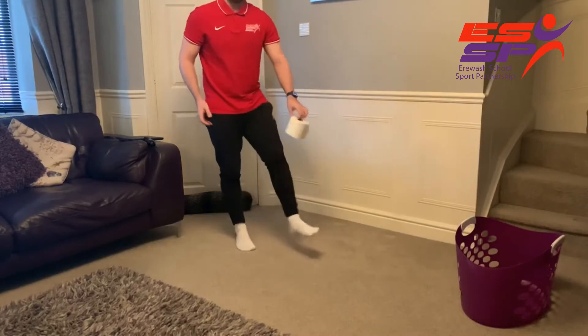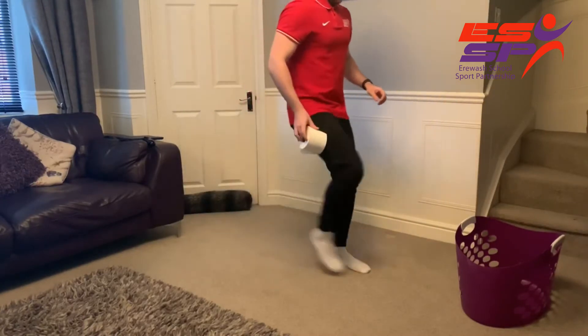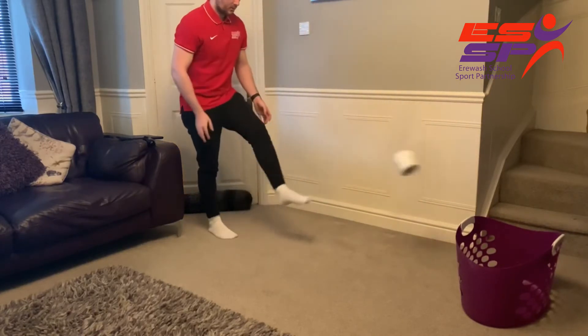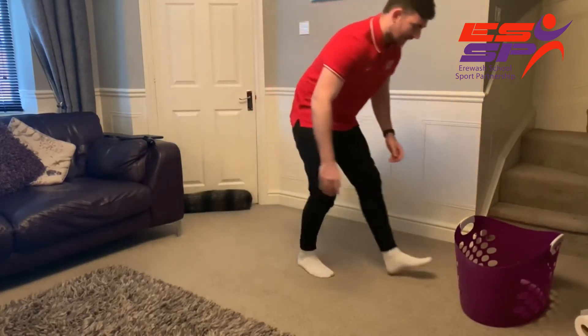That's with a straight foot — you can do it with the inside of the foot, or if you want to do a little trick, the outside, but please be careful. One more go — oh, and I've just missed that one. Never mind!